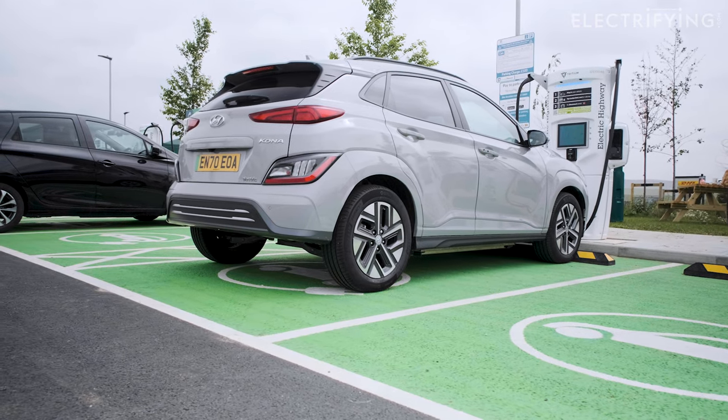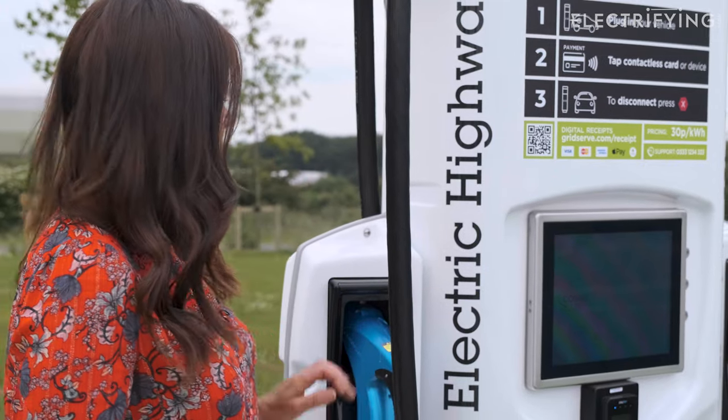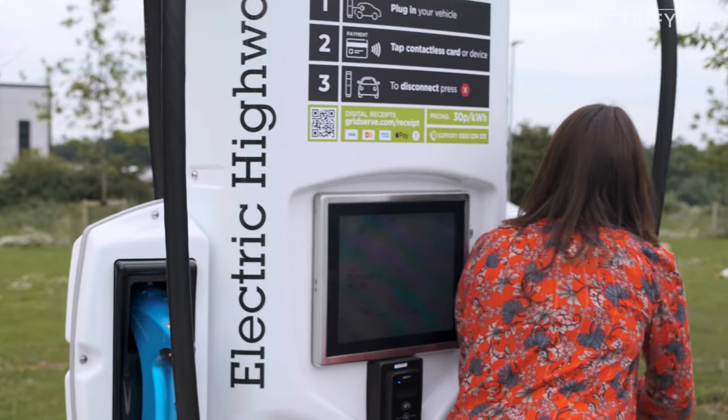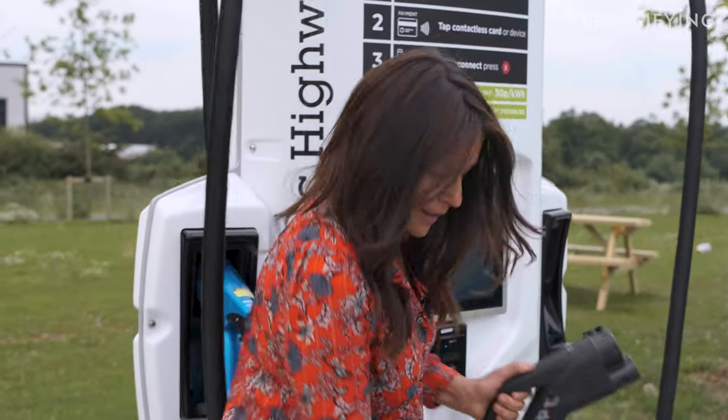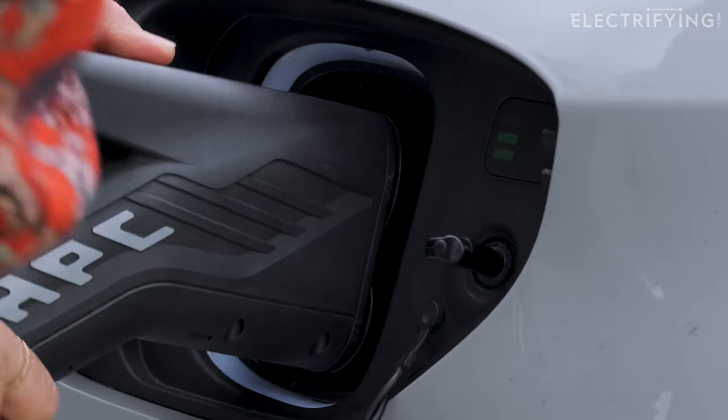First, we need to select the right connector. This Hyundai Kona has a CCS connector, which is what most new electric cars use. If you've got a Nissan Leaf or a Lexus UX 300, you'll need a CHAdeMO connector — in this case the blue one. So I'll take my CCS connector, open up the charging flap, and plug it in.